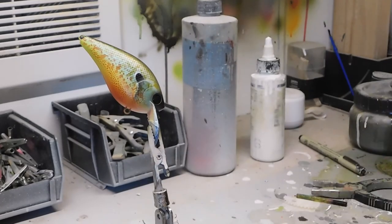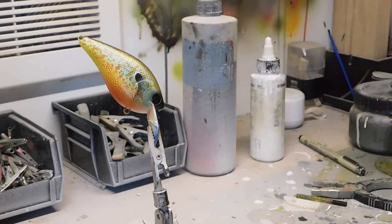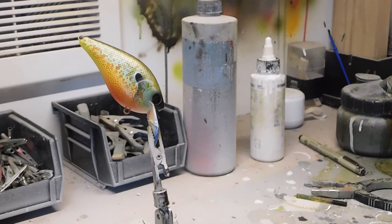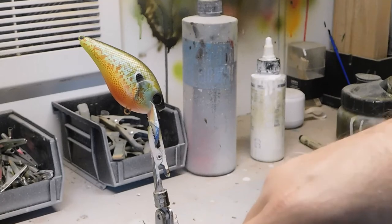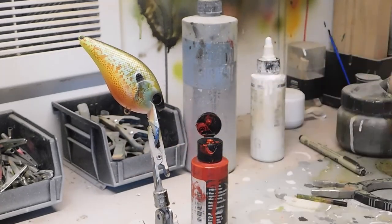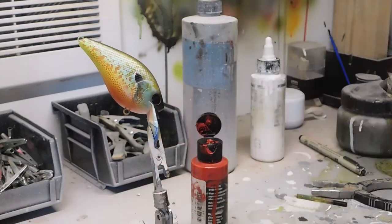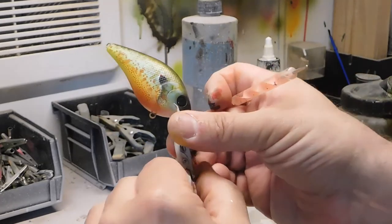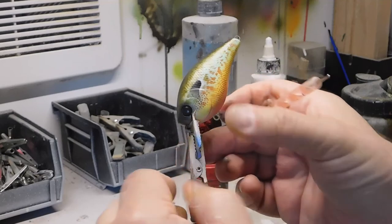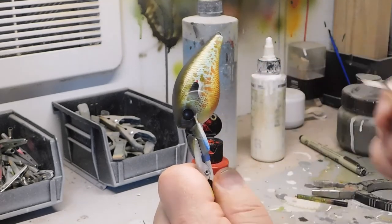One last detail I like to do: I get a little bit of red — any red color, any brand — put a little dab on a piece of tape, and then I have these nail salon detail tools with a small end. I put a little bit of paint on the end and dab just a little red accent on the gill. The fish won't notice if you have a red accent, but sometimes you want to catch fishermen instead of fish — so a little red dot, and there you have it. Heat set that and then we're done.